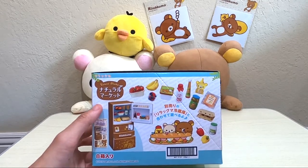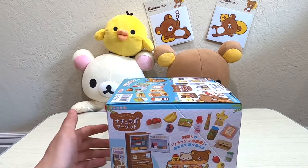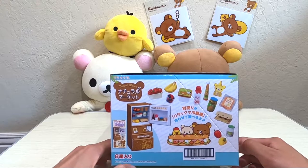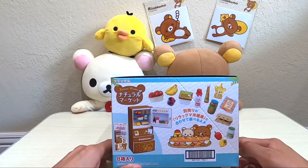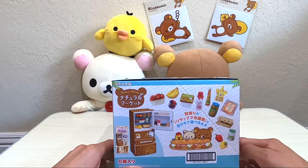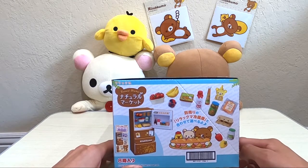Just wanted to let you know that this Rilakkuma set — the Natural Market and the one I unboxed previously called the Rilakkuma Sushi — I think they came out back around 2015 or 2016, so it's been about six or seven years ago.